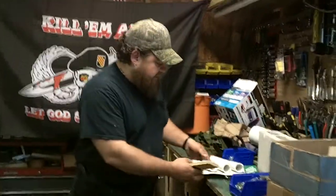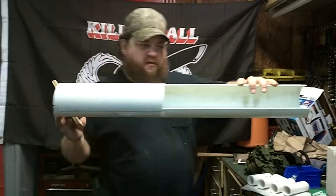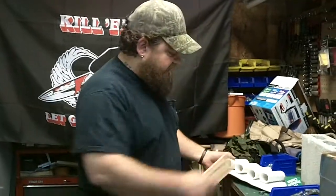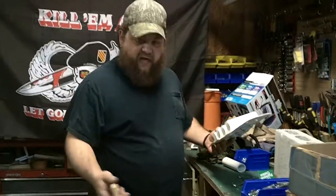That way I could transfer that pattern to my flat piece of PVC, which is nothing more than a piece cut out of this and flattened out. When we flattened it, we did not use the heat gun — we used boiling water. Brought the water out here, stuck the PVC in it, laid a brick on top of it, and got it flat.